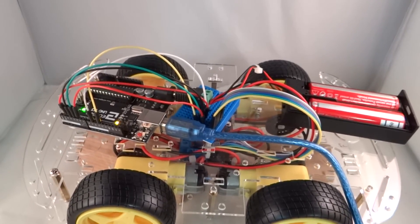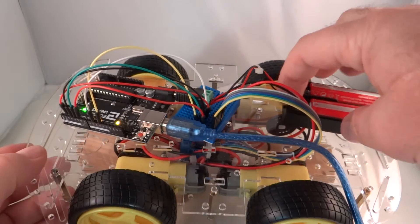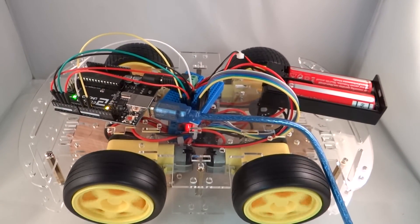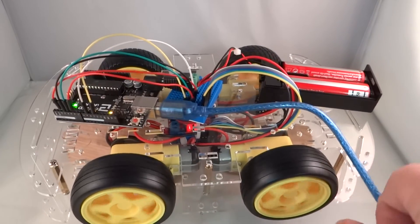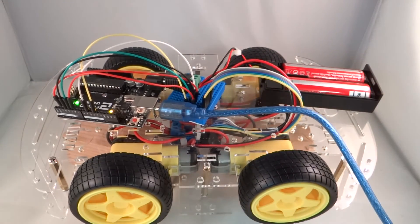I'm not going to put the camera on this screen, but you can figure this out. I'm now going to change it to ENB and IN3, and I'm going to upload it. It's done uploading, so now let's see what happens. This is ENB and IN3. Now we know that IN3 is reverse on the left side. We now have the software mapped to control the wheels from the Arduino.